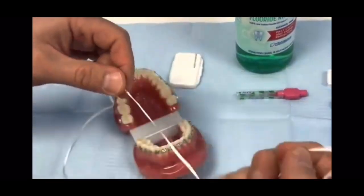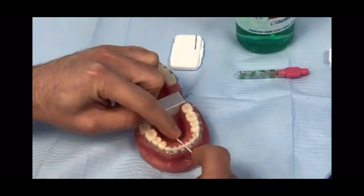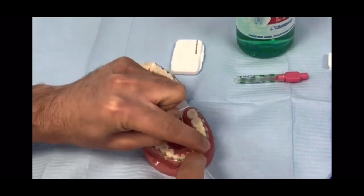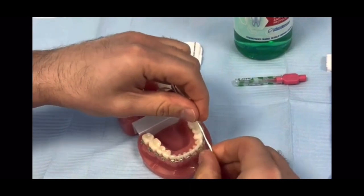You can still floss, but the floss would get stopped by the wire at some stage in the middle of the gap. Even though it gets stopped, the floss would clean to some extent any food that may be there.